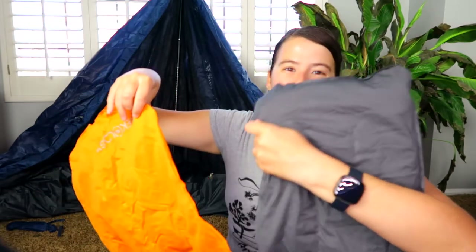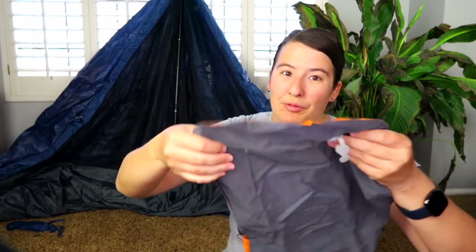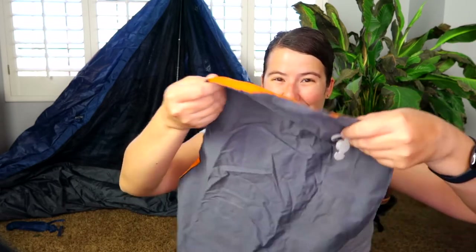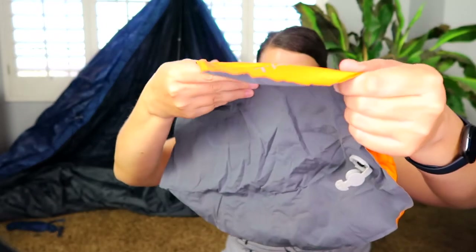The newer one is gray on both sides, and the old one has an orange side — that's the part I sleep on, with my head like this. You can see the thickness differences: there's cotton on the inside of the larger one, and on the smaller one it's pretty thin. Up close you can see there's no extra cotton, no extra filler, and that makes it lightweight — the perfect companion for hiking.